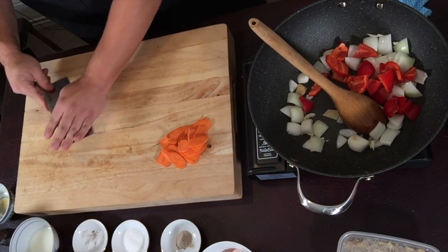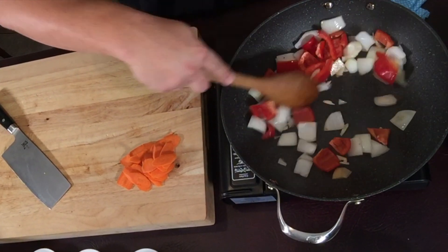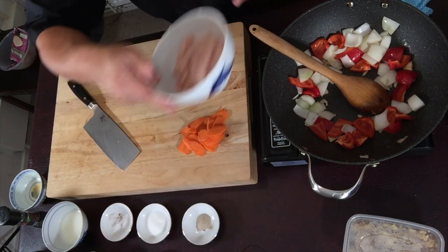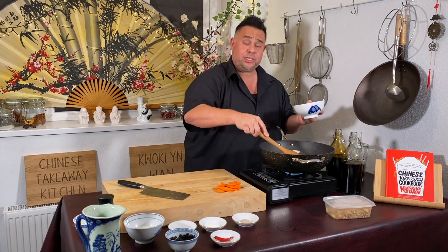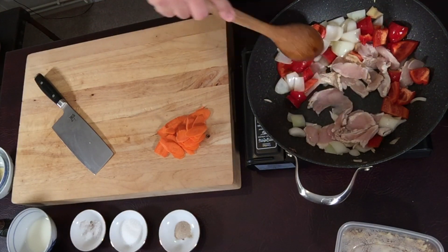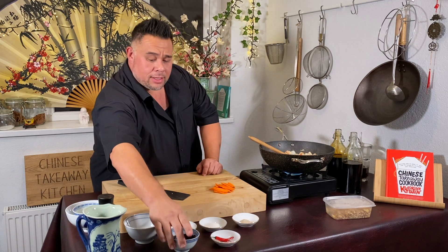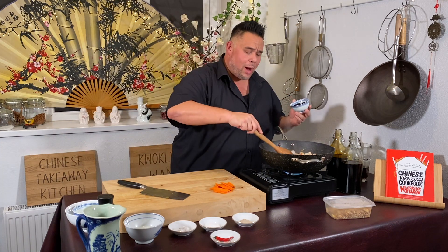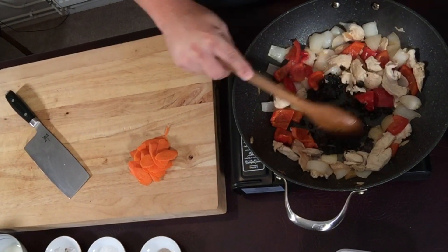In go the peppers. Push the vegetables out to the side, then pop the chicken in and try to create a single layer on the bottom of the wok with the veggies pushed up to the sides — and leave it alone. Now you can add your black beans, about a tablespoon and a half to two tablespoons. Create a little well in the middle, add the black beans, and fry those up for a second.